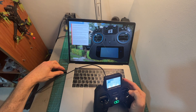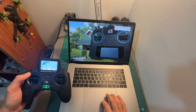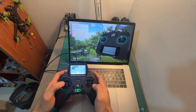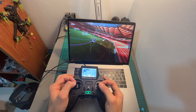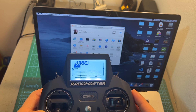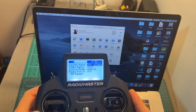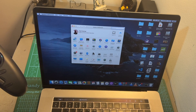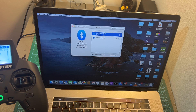For using the Zorro with a flight simulator, after connecting it via the USB Type-C connector on the top and selecting USB joystick, it will be discovered by the flight simulator as a RadioMaster Zorro joystick. After going through the calibration procedure depending on the simulator, you'll be able to start using it. Additionally, if you have the ExpressLRS version, you can control your flight simulator wirelessly by selecting the ExpressLRS option under tools, scrolling down to BLE joystick, enabling that option, and connecting the Zorro as an ExpressLRS joystick to your computer.